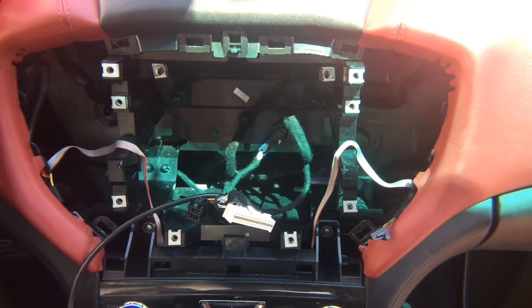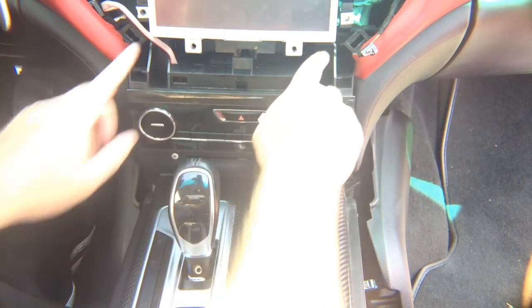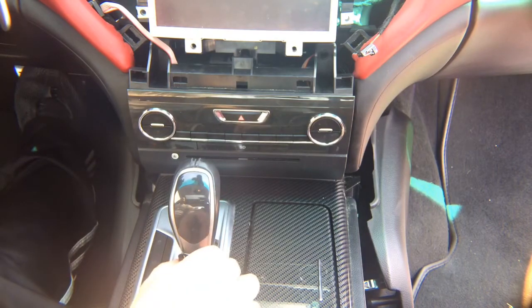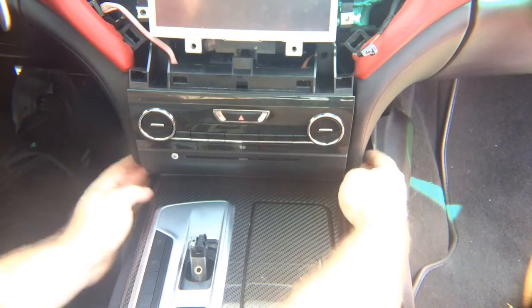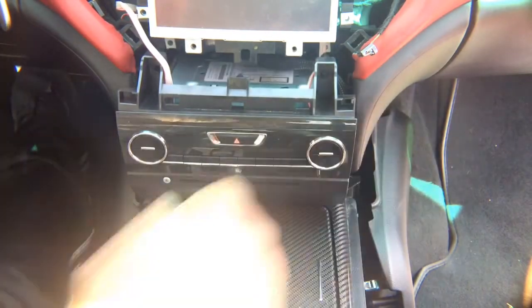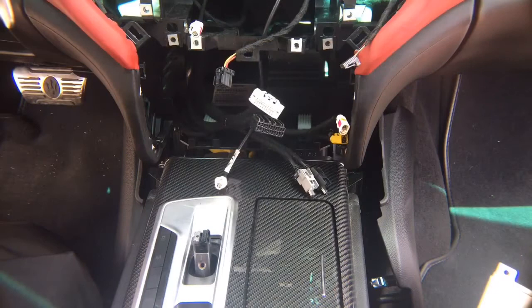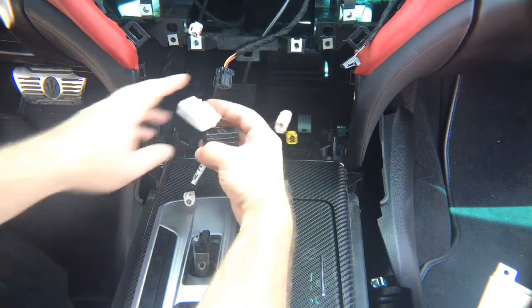Next, remove these two screws over here. After you remove the two screws, remove the cap of the shifter. Remove the screws so the radio can come out — there are two screws on the sides, one screw on each side. Remove those screws and the radio just pulls out. Easy as that — the whole radio and screen removed in about 10 minutes.